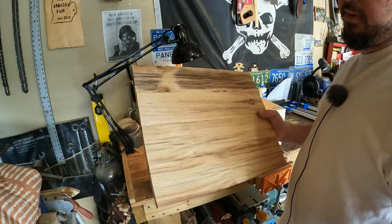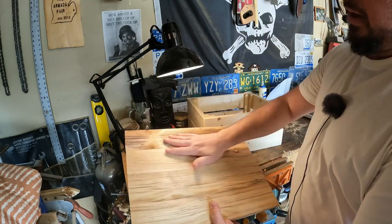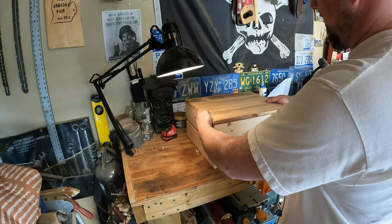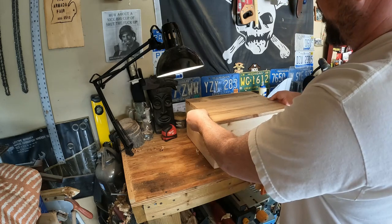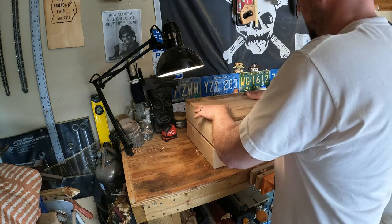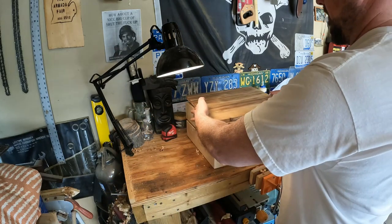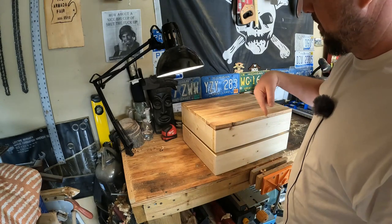Got it out of the clamps, planed it down smooth, got all that rough saw off of it, and ended up with a really beautiful panel. Cedar is awesome and planes up super nice - it's got a nice shine straight off the plane. I'm just going to run a bead of glue around the box and glue this one on. I'll get it as straight as I can to the front and back sides, and anywhere there's a little overhang I'll come through with the plane and smooth that off.